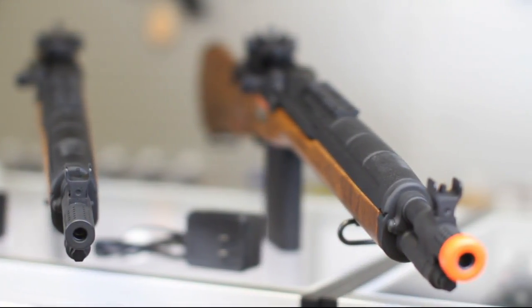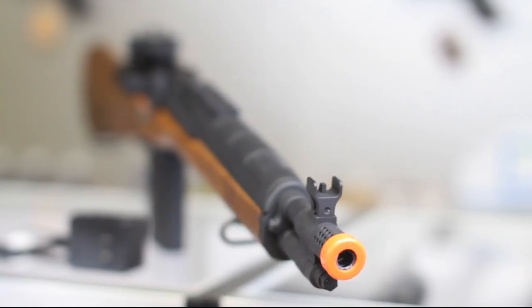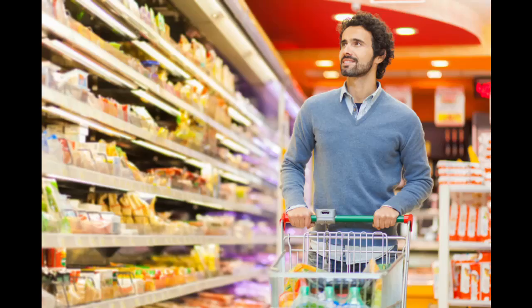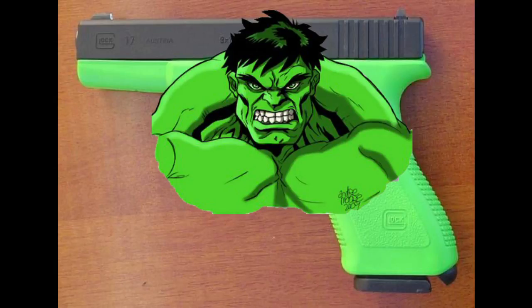The orange tip — the bright neon flag that screams to everyone: my government doesn't think I'm responsible enough not to go grocery shopping with my airsoft gun. In the UK, 60% of the entire gun has to be orange, blue, or neon green. What's going on guys, Vincent here bringing you another Toronto airsoft video.